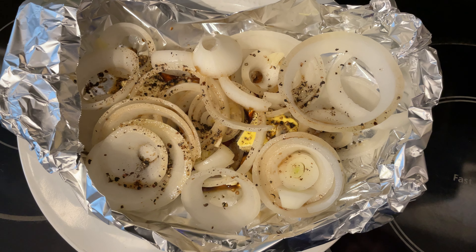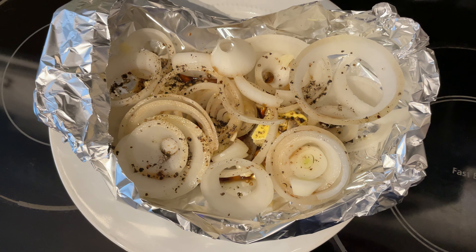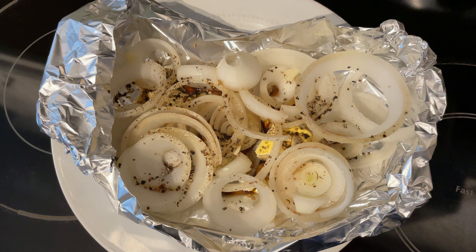Tell me what you think in the comment section below. If you're looking for the electric smoker I use, expand this video's description and click the link there. Thanks for your viewership and y'all have a good day!